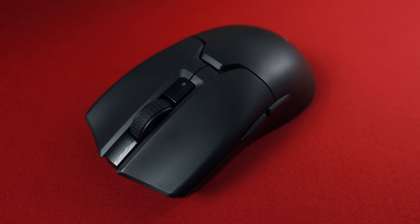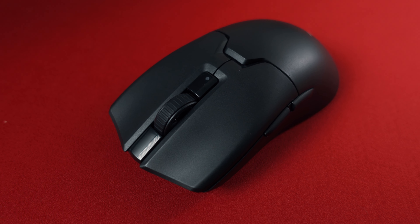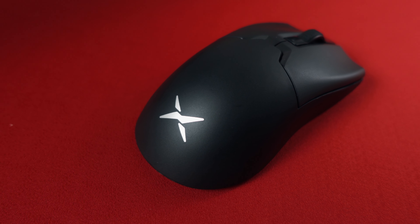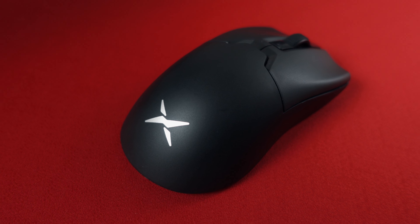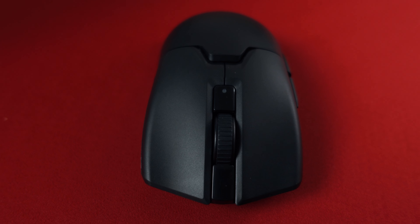Hi guys, today we're taking a look at another mouse that really surpassed my expectations — the Deluxe M800 Ultra. About a half a year ago I made a review about the previous model, the Deluxe M800 Pro, and honestly I didn't like that mouse at all.